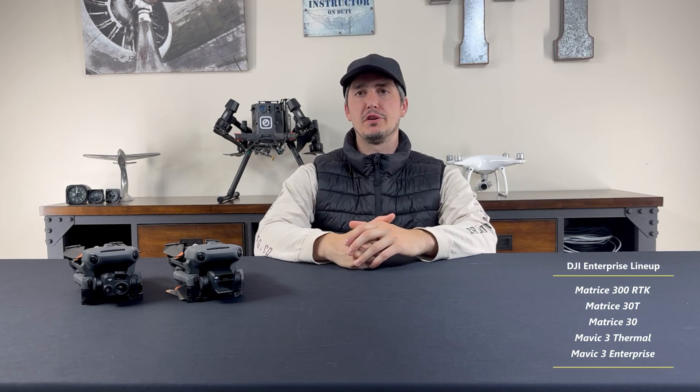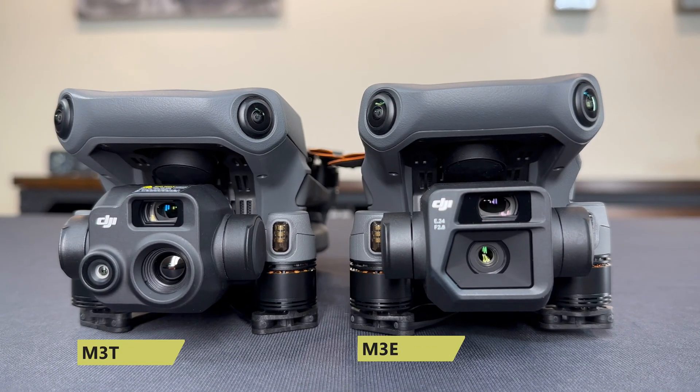If you're familiar with the Enterprise lineup at all, it's clear that the Mavic 3 Enterprise series, the Matrice 30 series, and the Matrice 300 RTK share many similarities. They're very different tools that serve different purposes and come in significantly different price points. To start, we'll take a look at the new Mavic 3 Enterprise series.